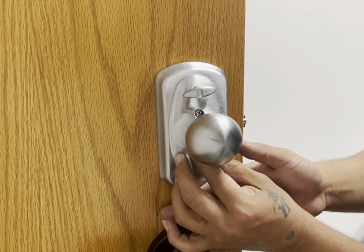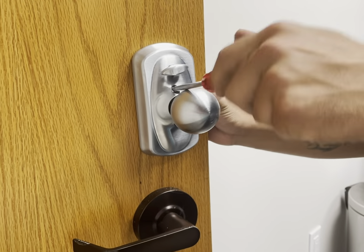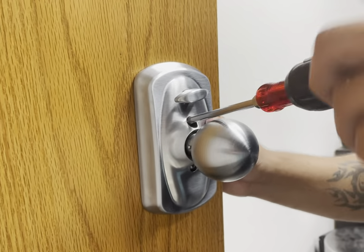This is a grade 2 lock, so it may be better than the standard lock you're finding in your home, which may be a grade 3, but it's not quite at the level of a grade 1 lock.